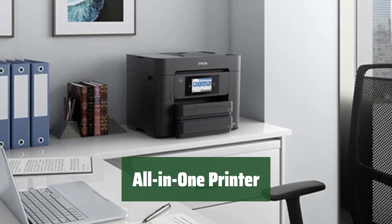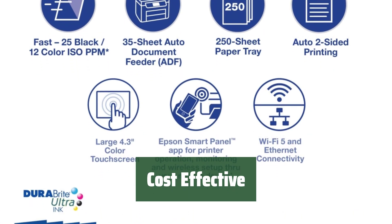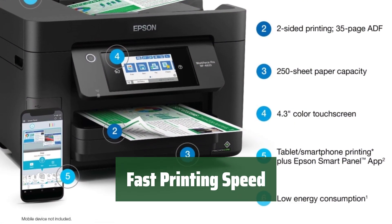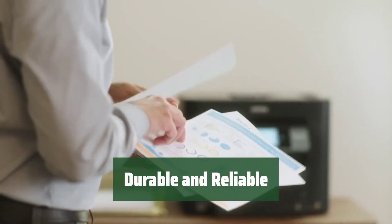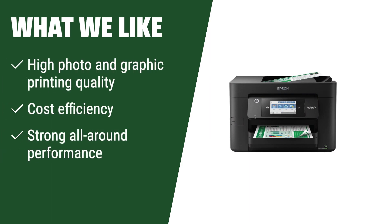Number 2. This printer delivers excellent photo and graphic printing and helps save money with its cost efficiency. The interface is easy to use and navigate. Get your prints quickly with its fast print speed. It is sturdy, well built, and provides strong all-around performance. For those who prioritize photo and graphic printing quality along with cost efficiency and strong performance across the board, this printer is a top choice. If you need a sturdy printer with an awesome interface for all-around tasks, you should consider this.